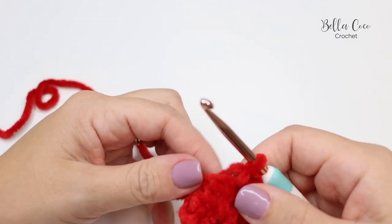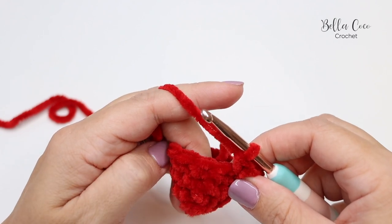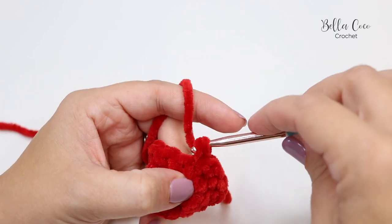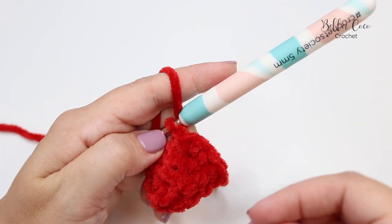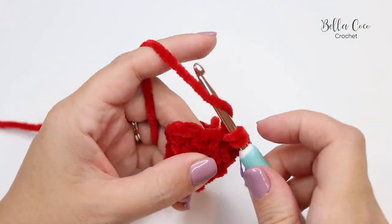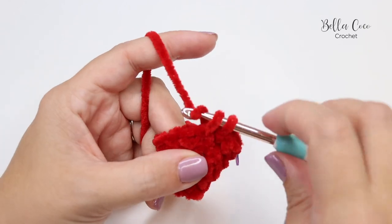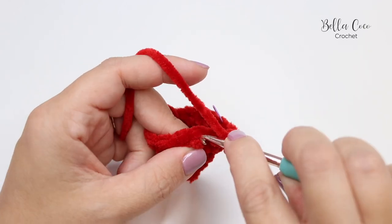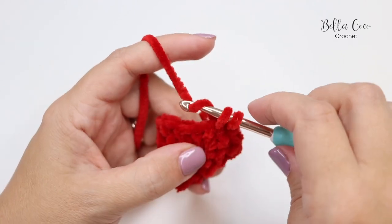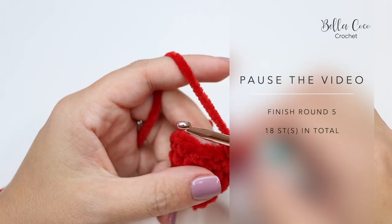For Round 5 we're going to increase to 18 stitches. The pattern repeat is four double crochets followed by two double crochets into the next stitch. So that's one — mark your stitch — two, three, four, followed by two double crochets into the next stitch — one and two. Pause the video and work that twice more, then meet me back for the next round.